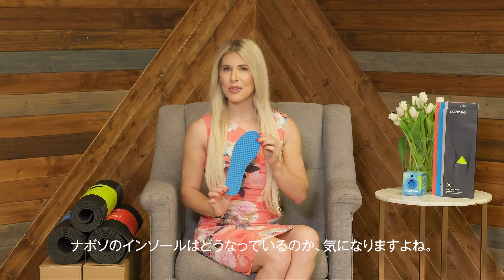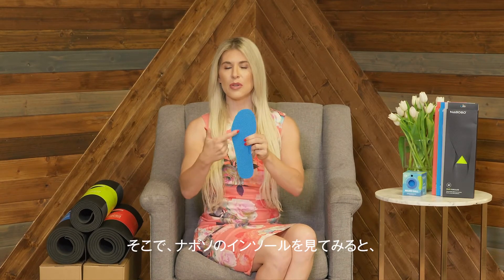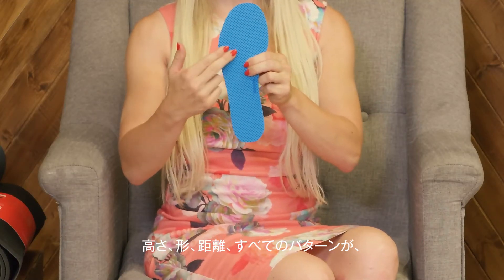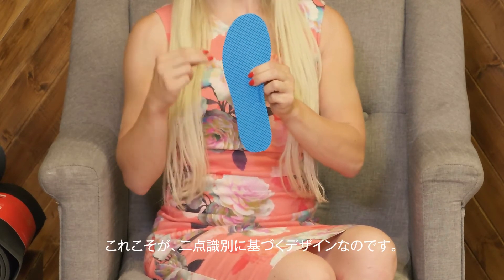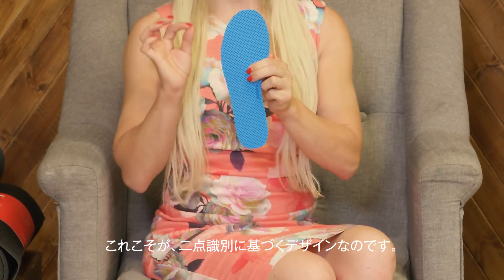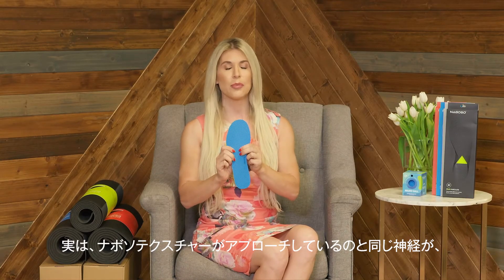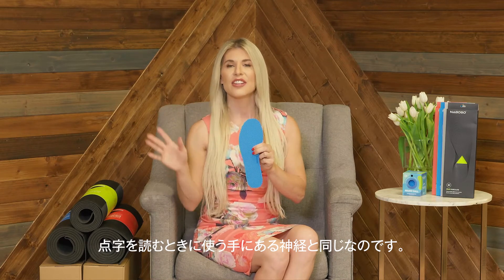You may be wondering how do the Neboso insoles work? All of the Neboso insoles are designed with what's called textured two-point discrimination. When you look at the Neboso insole, the height, shape, and distance of our textured pattern targets a nerve in the feet that is sensitive to two-point discrimination. In fact, the same nerve that we stimulate with the Neboso insoles is the one that you use in your hand to read braille.